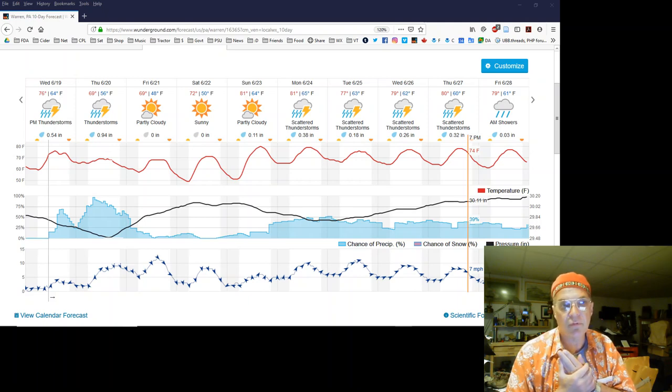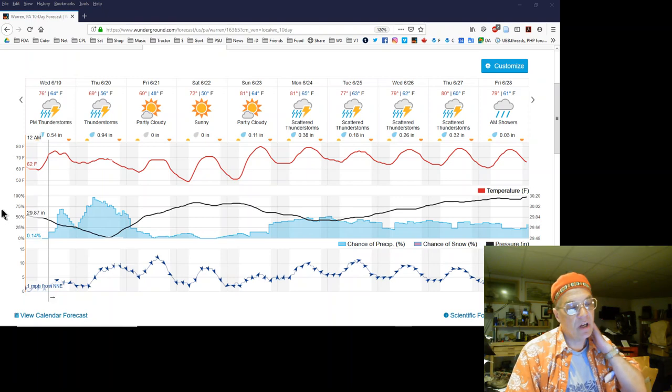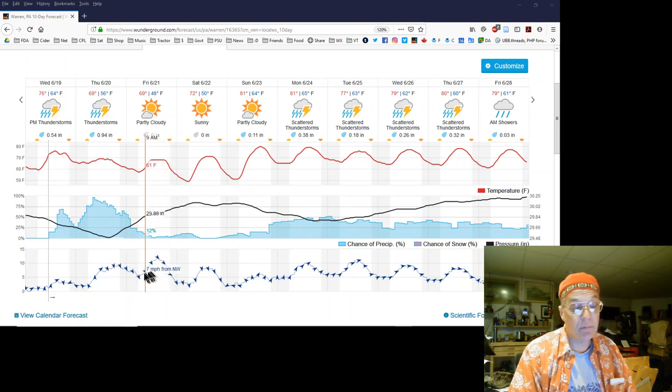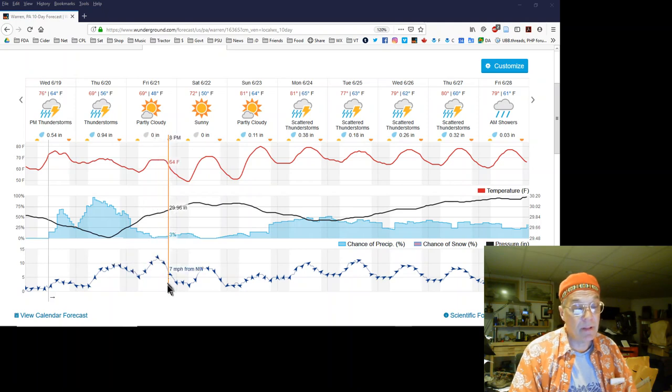I have to crunch the numbers. We've had heat. I'm looking at Weather Underground here — you can see this. Today: thunder boomers. Tomorrow: thunder boomers. Can't do anything about it. No sense putting anything on, it's just going to wash off. I got a cool drying day. Look at the wind speeds down here on the bottom — it's going to get a little blustery, but it's going to dry them off. Maybe in the evening, maybe after dark, I'll be able to get on a spray.